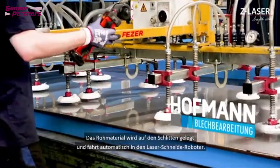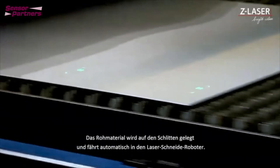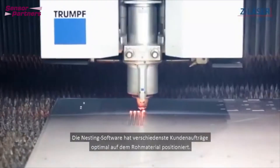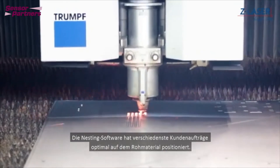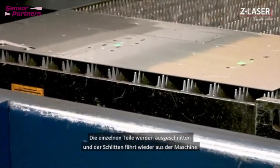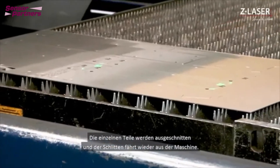The laser material is placed onto the slide and moves automatically into the laser cutting robot. The nesting software has optimally positioned various customer orders onto the raw material. The individual parts are cut out and once again the slide moves out of the machine.